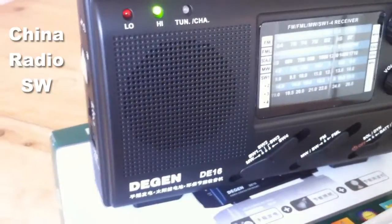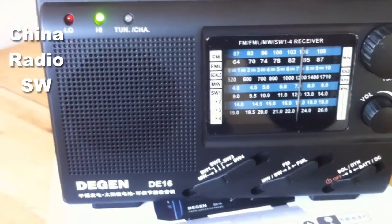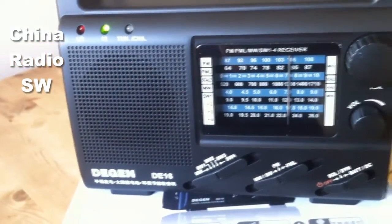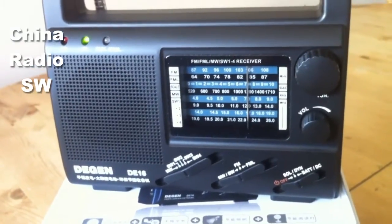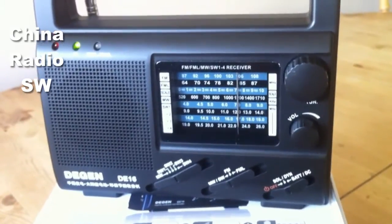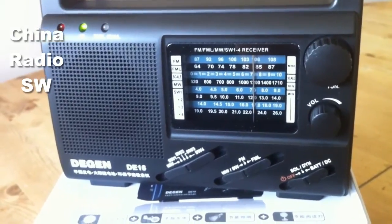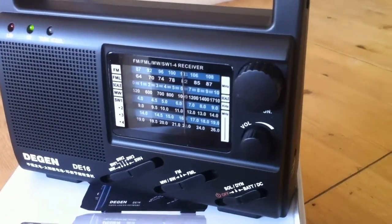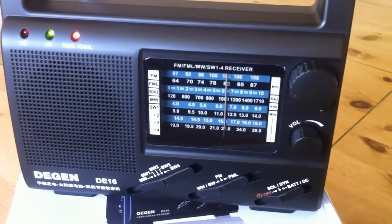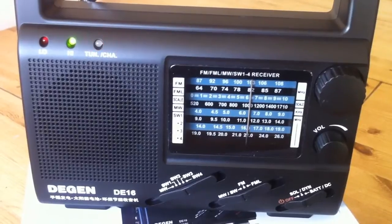So overall, for the money, I think this is actually quite a good little radio. Claiming to be a world receiver with all those gimmicky features, I actually thought it'd be a pair of pants when it came to tuning — especially on the shortwave bands — but in actual fact it's not too bad at all. The ability to charge your mobile phone with the solar cell or hand crank could be useful camping. I also think this could make a nice gift for a child, maybe 8 to 10 years — they'd appreciate the lights and the siren, and it might get them into listening to radio.